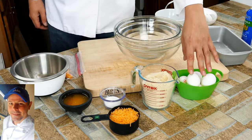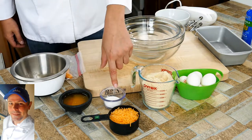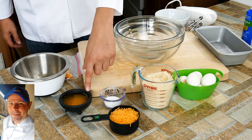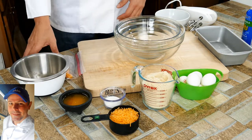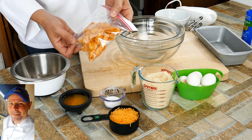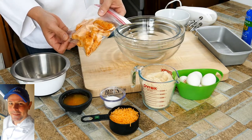Ingredients: we've got eggs, we've got some mild cheddar cheese — you can use sharp, whatever you like — we've got some baking powder, four tablespoons of some high quality butter. Always use high quality butter, please. And a cool ingredient that most people probably wouldn't expect: some pork rinds, which is pure fat pretty much but provides a lot of flavor.